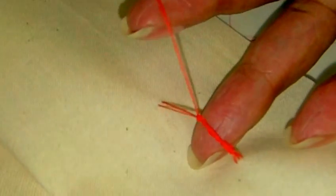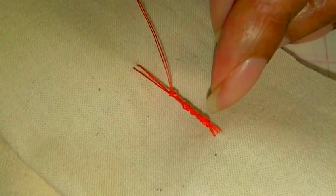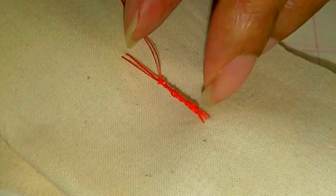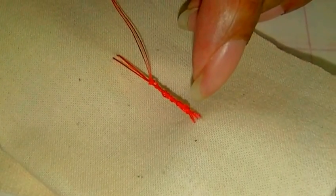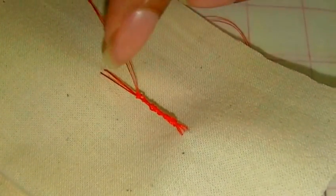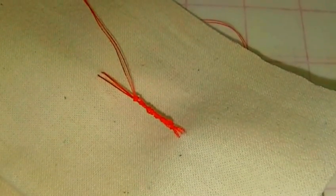If it tangles, what you can do to stop it is run your threads through beeswax, and that can help prevent tangling. Like I said, it's about 2.5 to 3 centimeters that you probably need, and it takes about 10 to 12 stitches to go all the way from one point to the other. And that is how you create a French tack! I hope you found that video tutorial helpful. If you have any questions or comments, put them in the box below, and I'll see you next time. Bye!